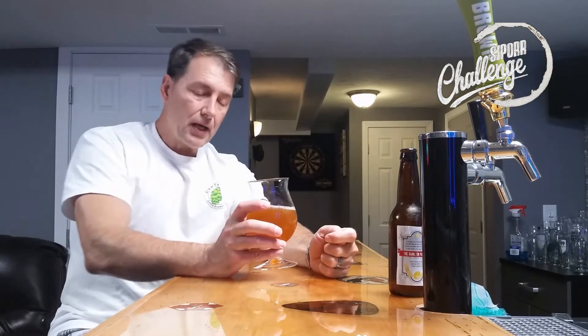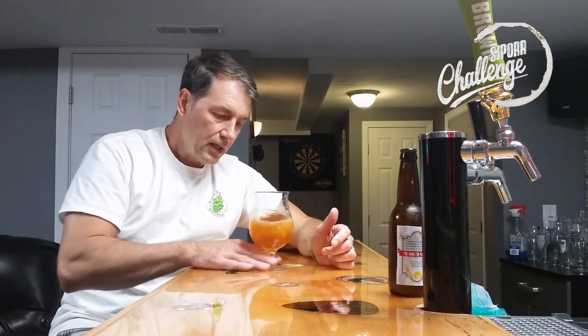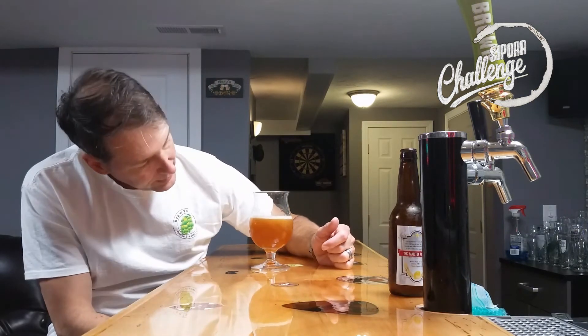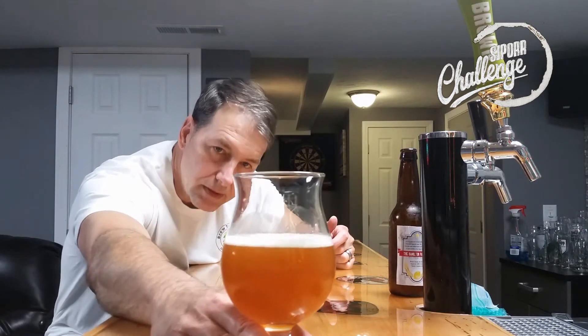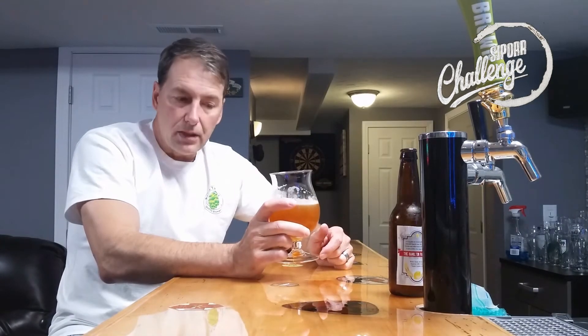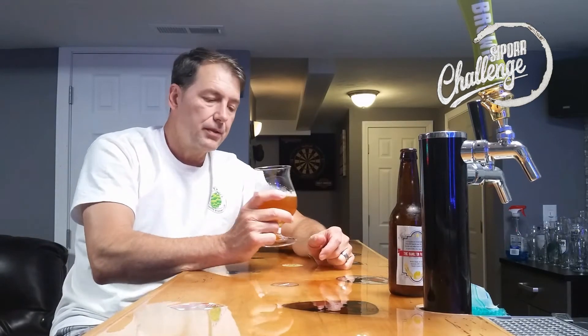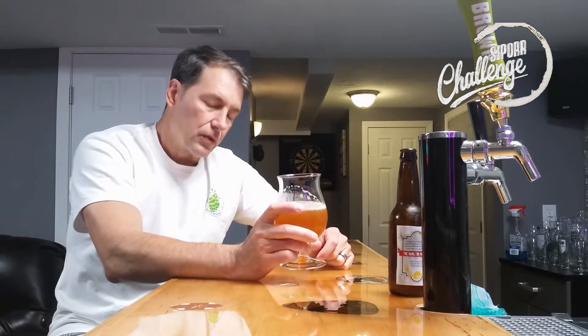I'm not getting the same nose that I was on the ISA, which is appropriate — so that was well balanced. I am getting the orange peel big time. Not much of a head, and it doesn't have the lacing that the IPA had. The color would be an orange, burnt orange — kind of a slightly caramel color to it. I'm getting the lemon and the orange peel.